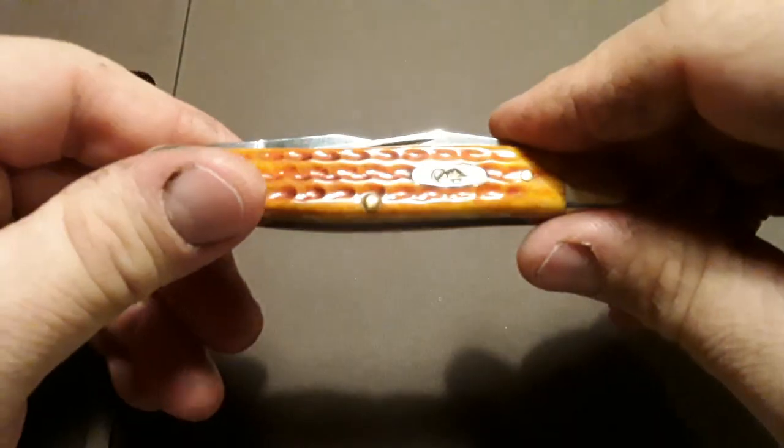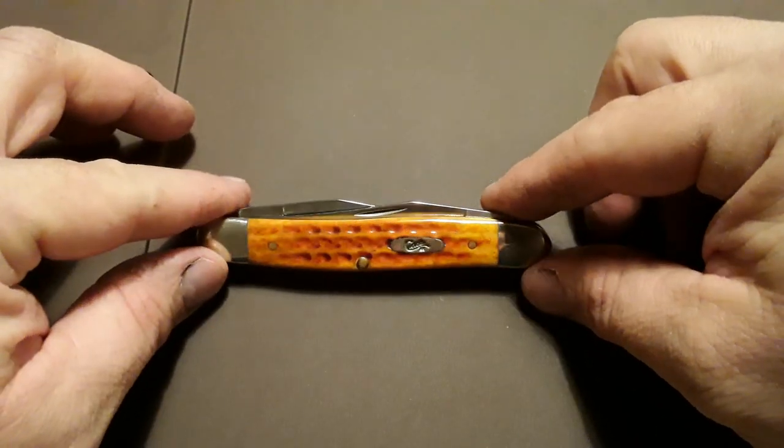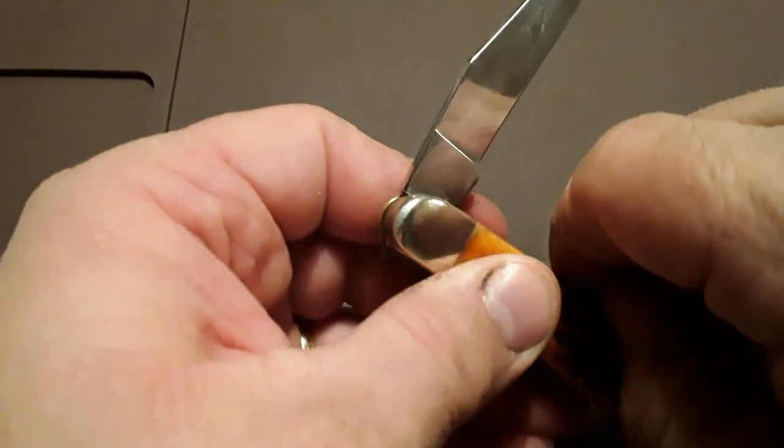I did a short on this one — it's been a long, long ways back now. I've been meaning to do a full video on it but just have not gotten around to it yet. I apologize for that because this is really too pretty of a knife not to show off.